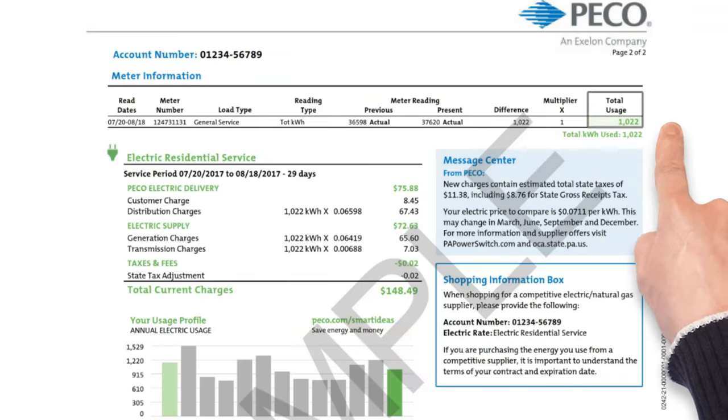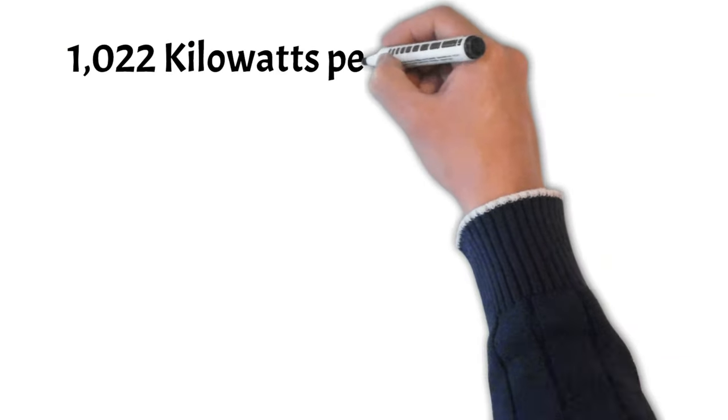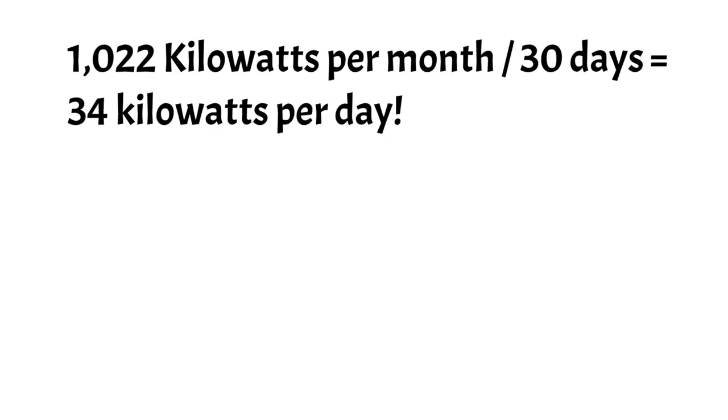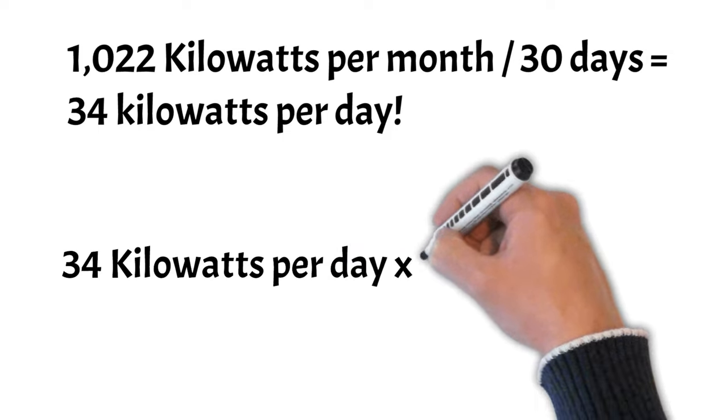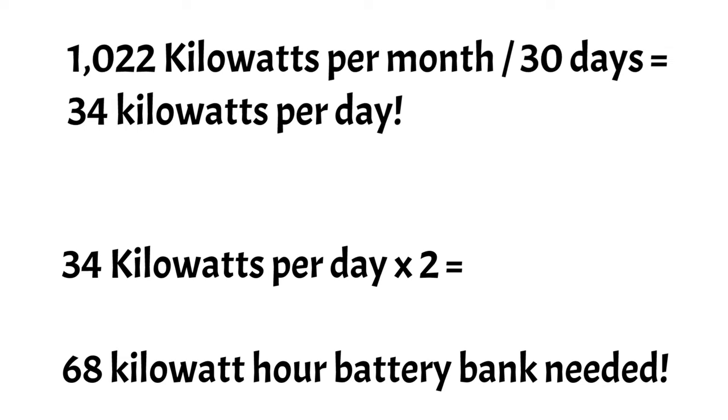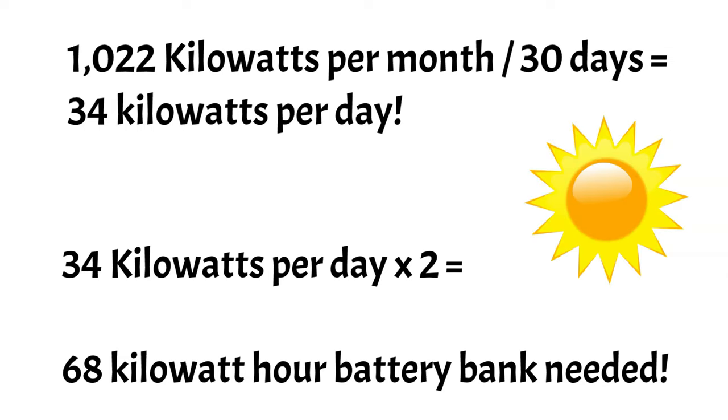Here is an example of an electric bill. Where that red arrow is on the right-hand side of the screen, that's the total usage — your total kilowatt hours used in a given month — which is 1,022. We're going to use that as the example to help you figure out how long your battery bank is going to last. Take that 1,022 kilowatts per month, divide that by 30 days, and that equals 34 kilowatts per day. Multiply that by 2, and that's a 68 kilowatt hour battery bank — that's what we'd ideally want to buy with our budget.